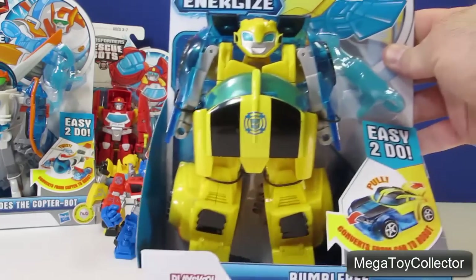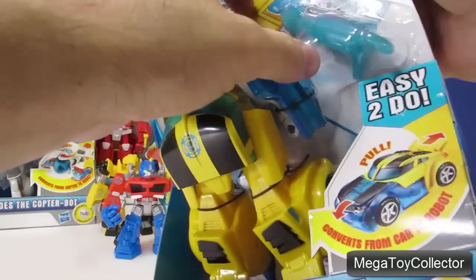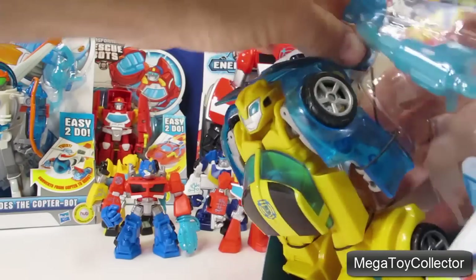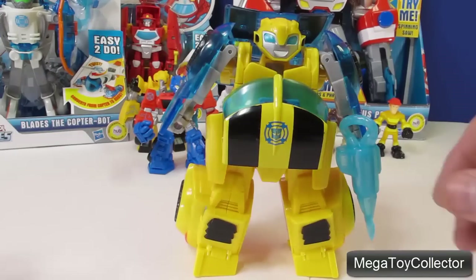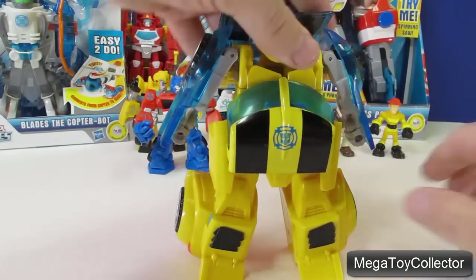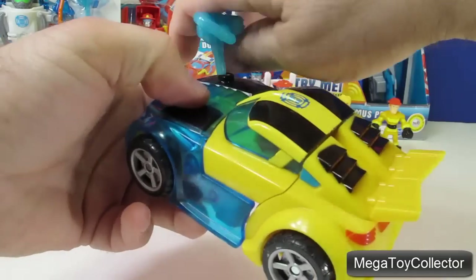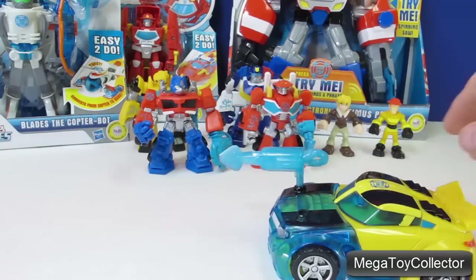Now let's open up Bumblebee — and this one transforms. Here's Bumblebee the robot. We take off his jackhammer, push everything from front to back, and put his jackhammer back on, and he transforms into a car.